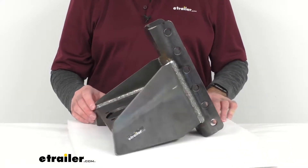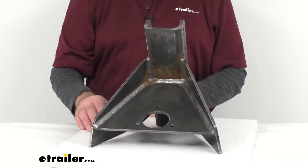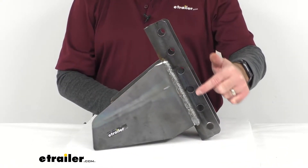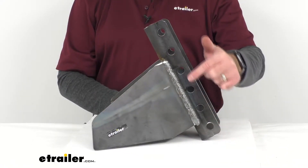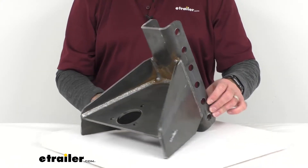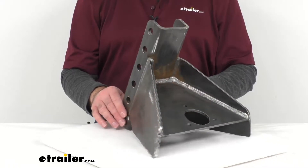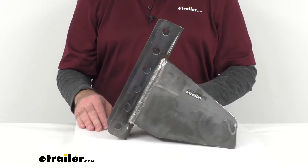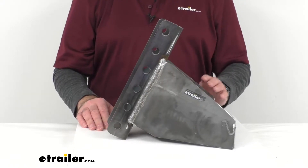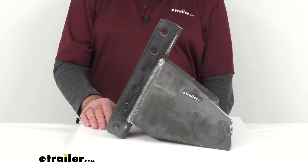The adapter has a standard jack hole as you see here, and there are six holes to accommodate most vertical channel couplers. This does come fully welded and will be ready for your application. Welding is required to install this.